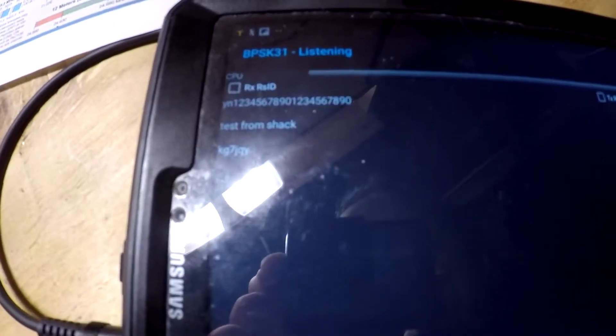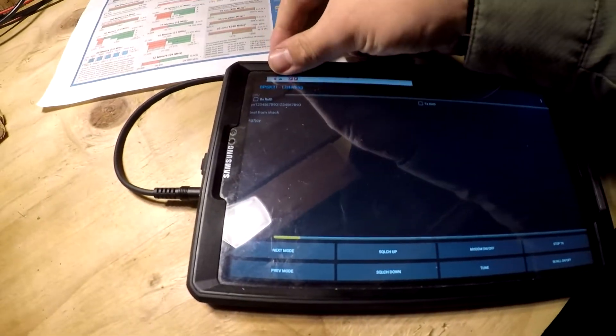We got that — there's a 'YN' which is noise from the radio keying up, and then we got '1234567890, test from shack, KG7JQY.' So that worked!